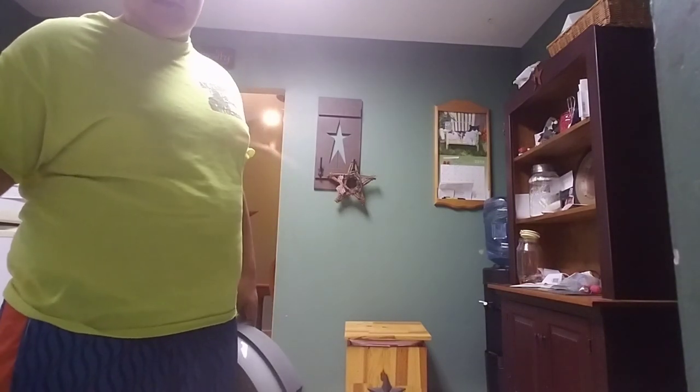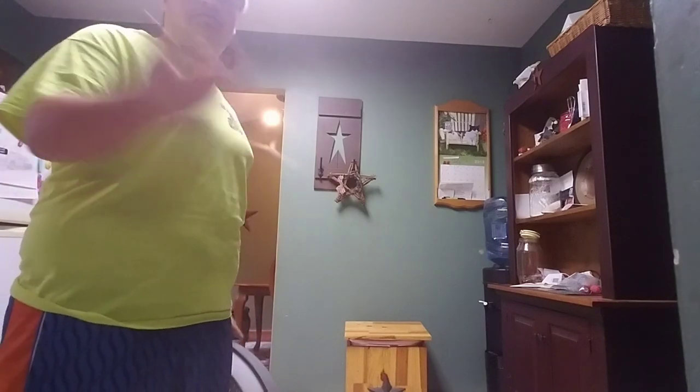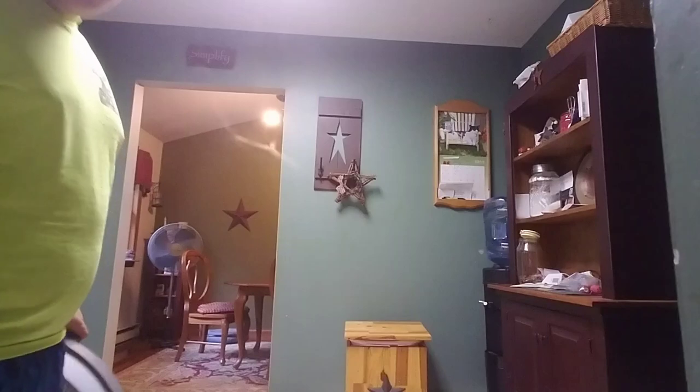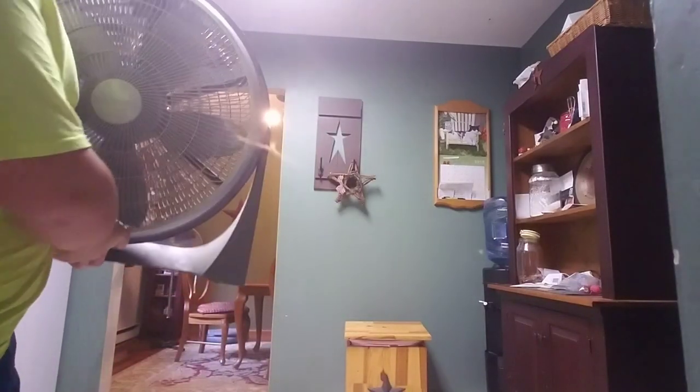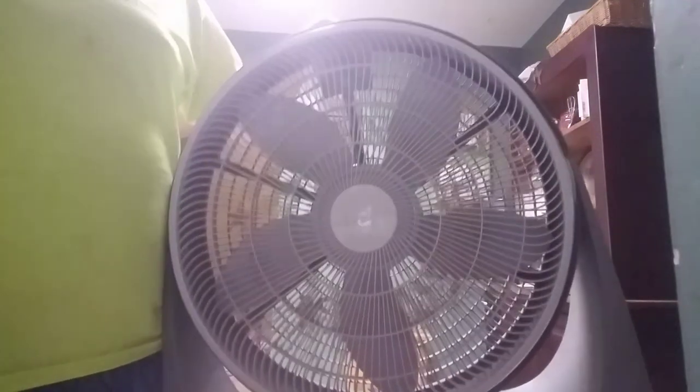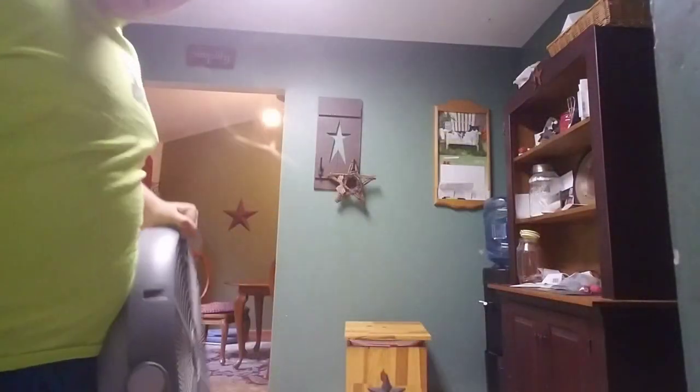He collects any kind of fan, really — doesn't matter if it's cheap, expensive, whatever. Same kind of with me. But today we have this Coolmaster fan made by the same company that makes Aerial Speed. It's quite dirty — I found it in my basement. I'm going to clean it and then make a video of it.